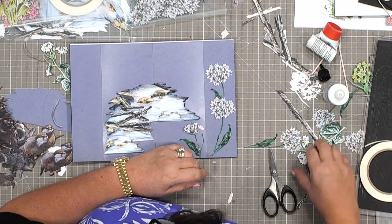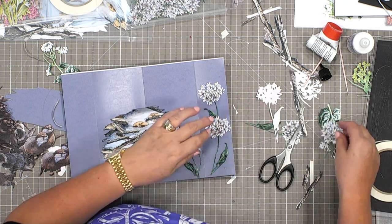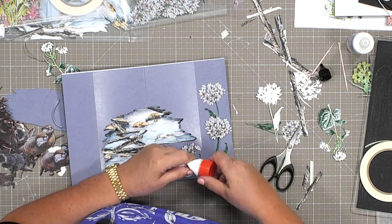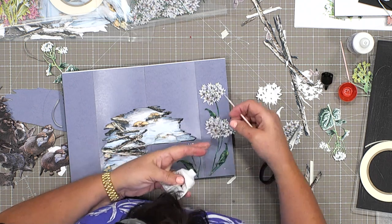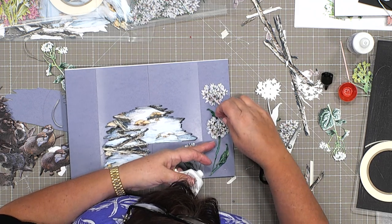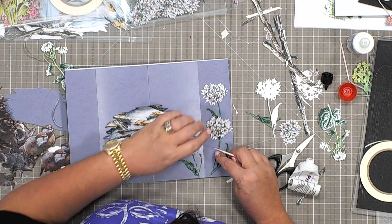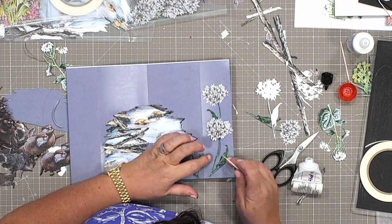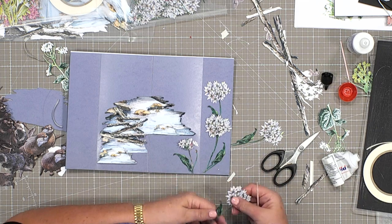I've got another flower head to add. I like it when we can do cards from start to finish, and you can see how much has gone into it without me having to stop and say 'here's part of what I did earlier.' I'm going into the middle on this one, making sure it's not going across any of the little aperture holes. I'm going to get that green lined up on top, and if I just go underneath and get a tiny bit of glue.